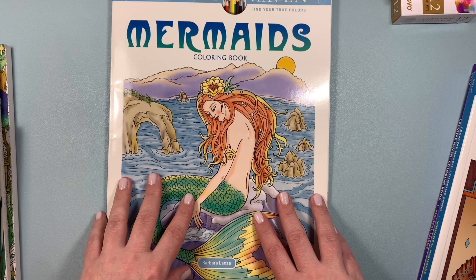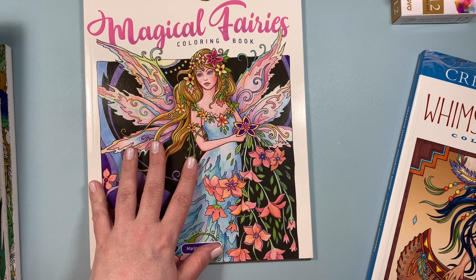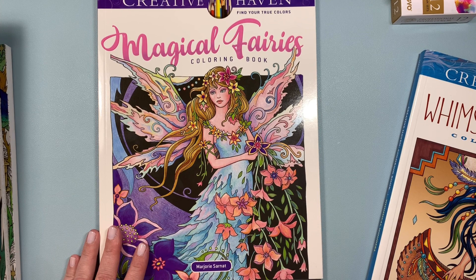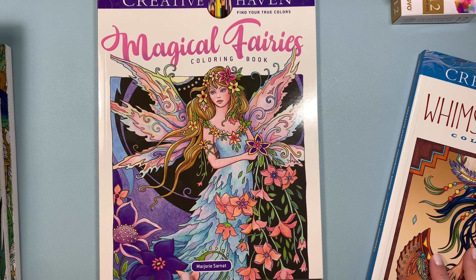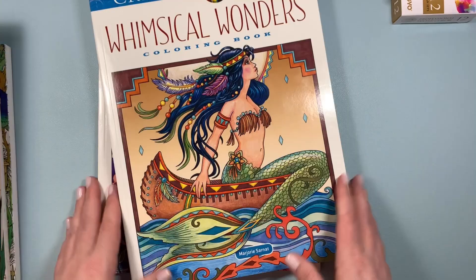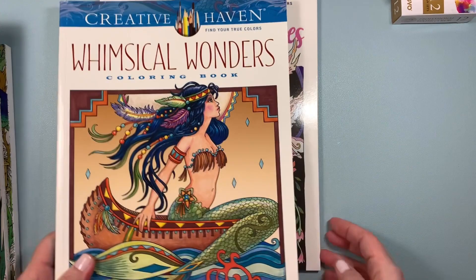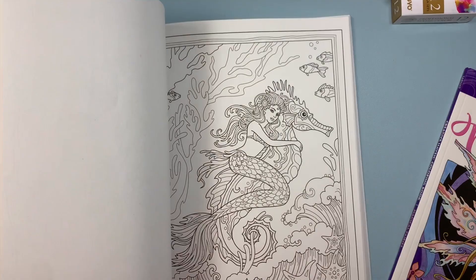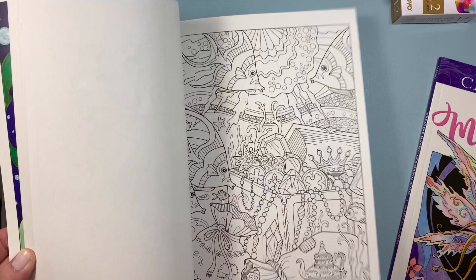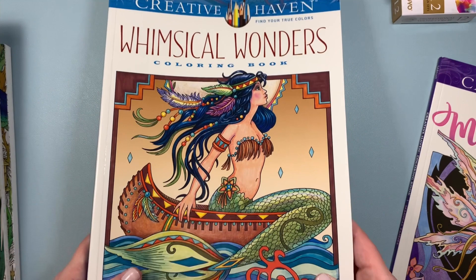I wanted the Marjorie Sarnett one. So I bought Magical Fairies first — it was priced so reasonably I couldn't pass it up. I was telling my neighbor about it and she has a few of Marjorie's books. She mentioned there's actually a Creative Haven — Whimsical Wonders — which has three of Marjorie's books in one. So now I have the fairy book, her mermaid book that I originally wanted, and also I think it's called Fanciful Sea Life — all together in one book, three for a really good price. I'm giving the individual duplicates to my mom.